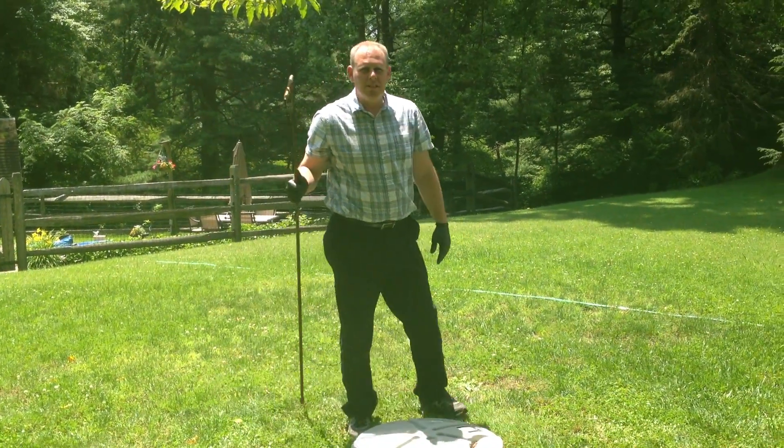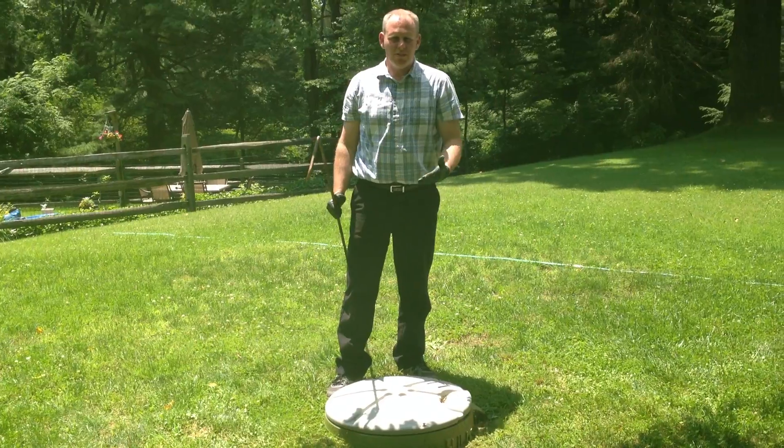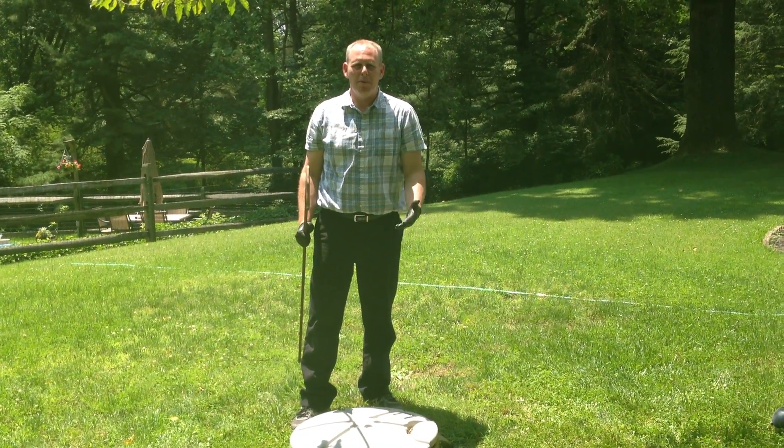We are out at Environment One grinder pump station. We're going to go over some basic steps on the pump.